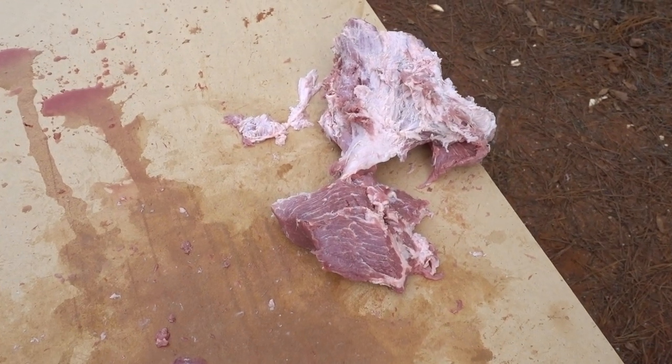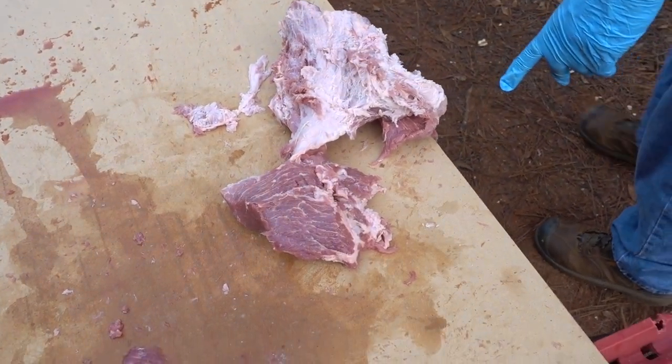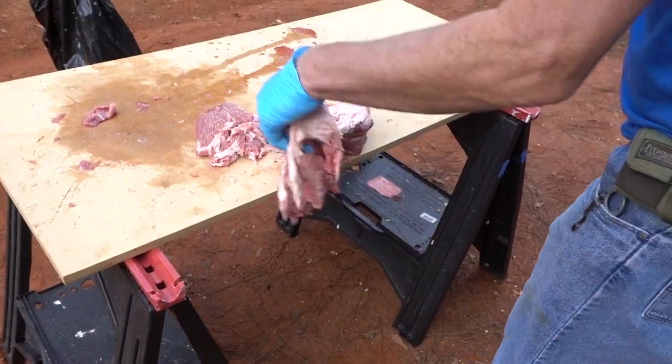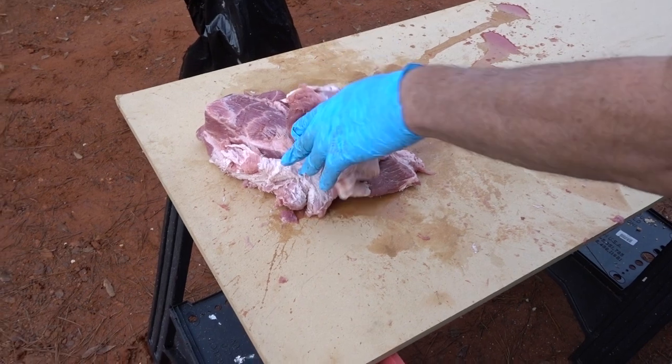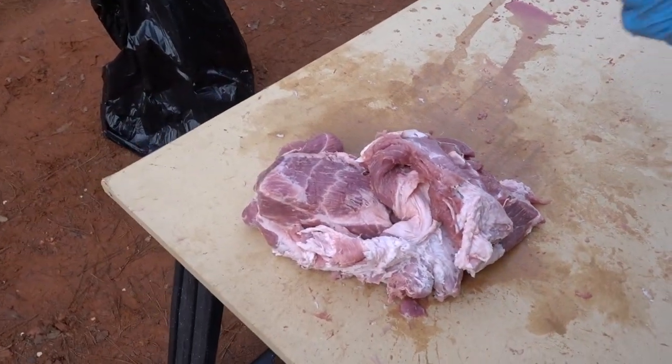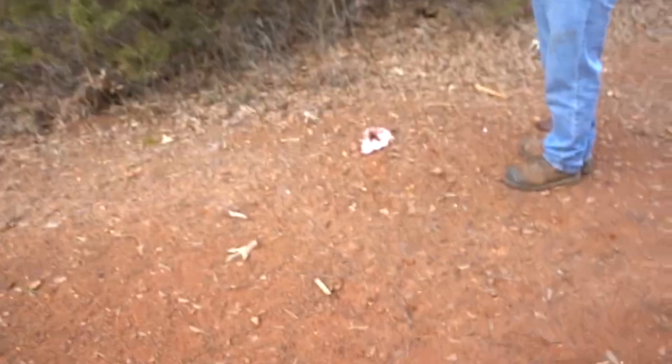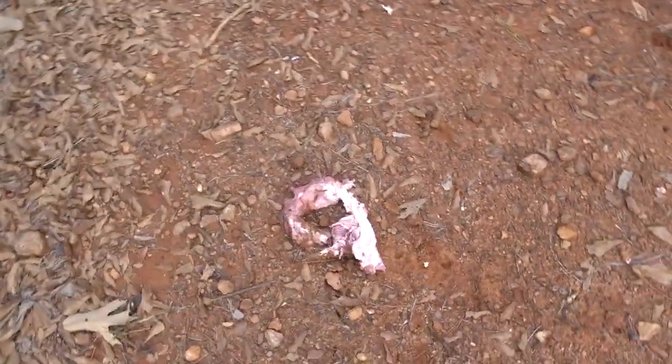Well guys, there is not much left to that meat after that shot. Those hollow points are wicked — you don't want to get hit by that. And that's about the same result we had out of the 45-70 if you want to check that video out. The Steinel ammo high power hollow points are nothing to be joked around with. Those suckers pack a punch, and all the way over here too — it blew a chunk of the meat about 15 feet from the table. Definitely a wicked round. Let's go try that solid brass round.